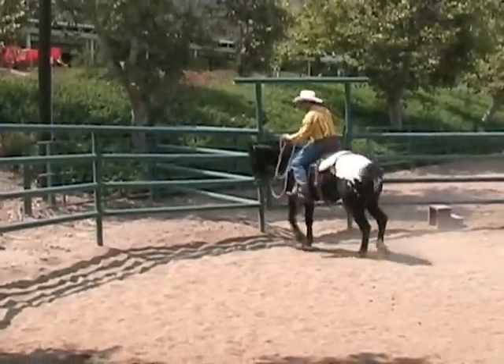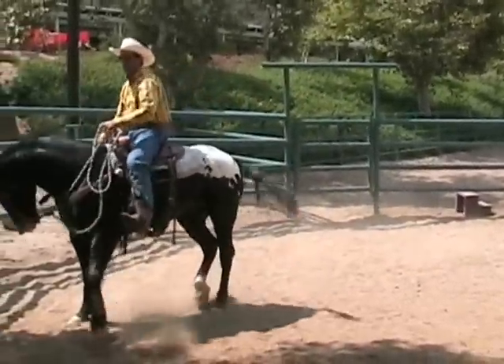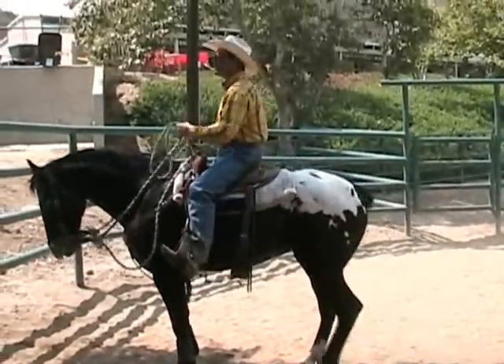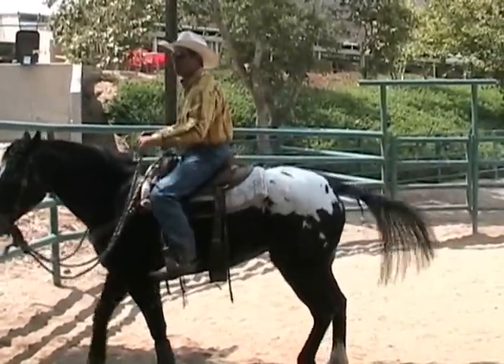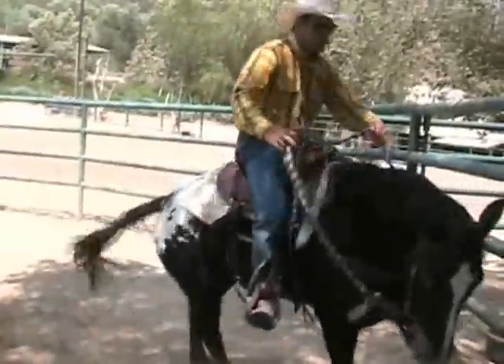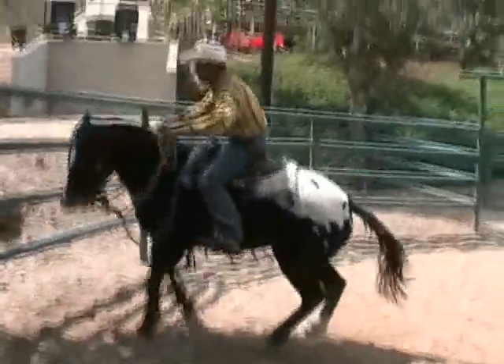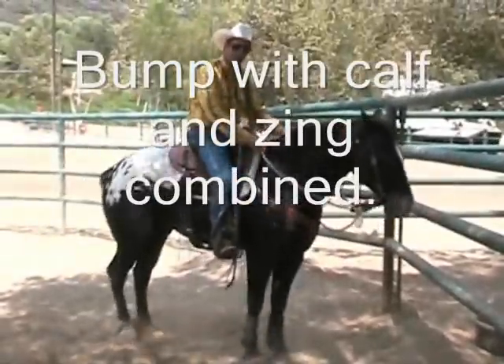So I might come in here and just kick her. She's taking the brunt right there of the blow with my calf. I think my spurs just touched her, but it's not jabbing her. I want her to get like a rotten stick in an empty barrel. And then maybe now I'll come in and say, you better step over.